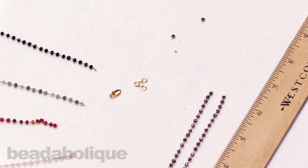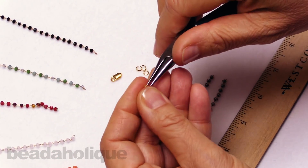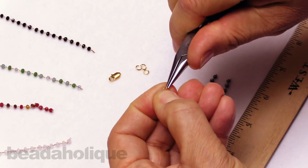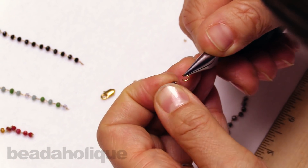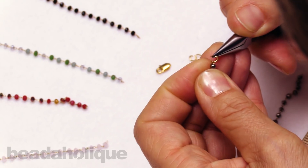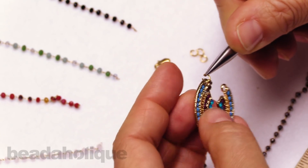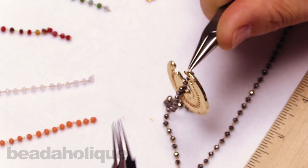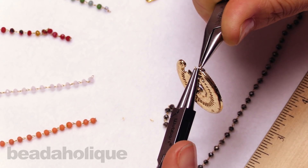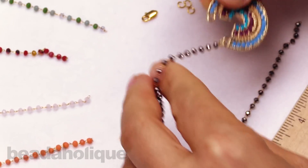Now I'll bring in my four millimeter jump ring, open that off to the side. I'm going to slide on the end link of my chain and also slide on the loop on my pendant, and with my other plier just close that jump ring. I'll do the same thing on the other side.